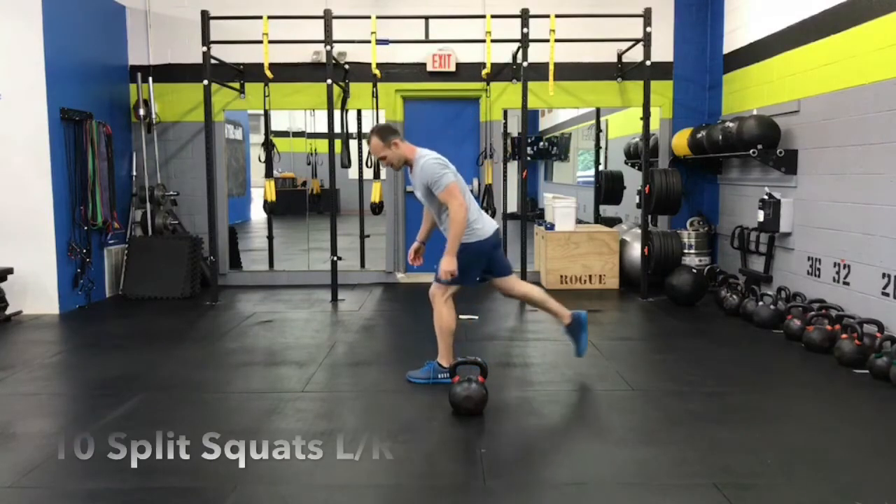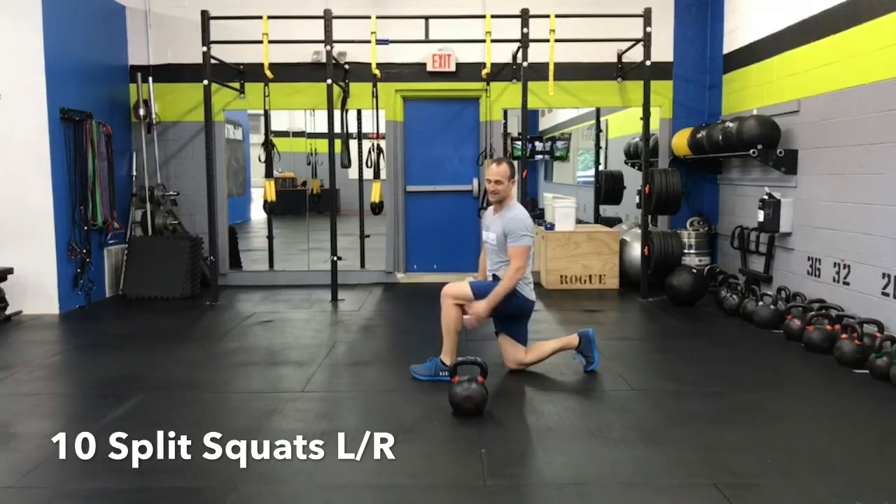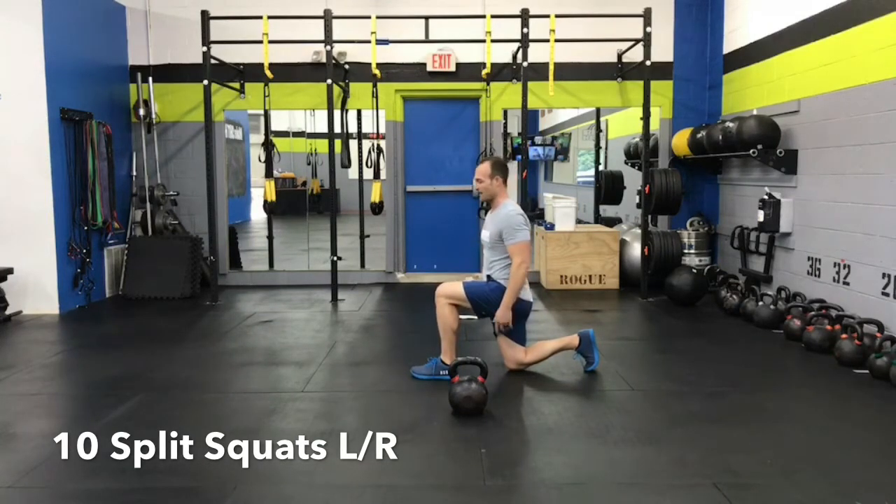What you want to do is step back into a big wide stance, so that when you come down you have a 90-degree angle in the front and a 90-degree angle in the back. You can have your hands clasped behind your head — doesn't matter.